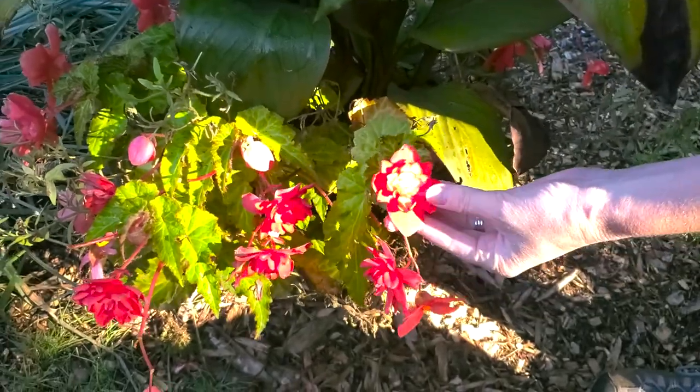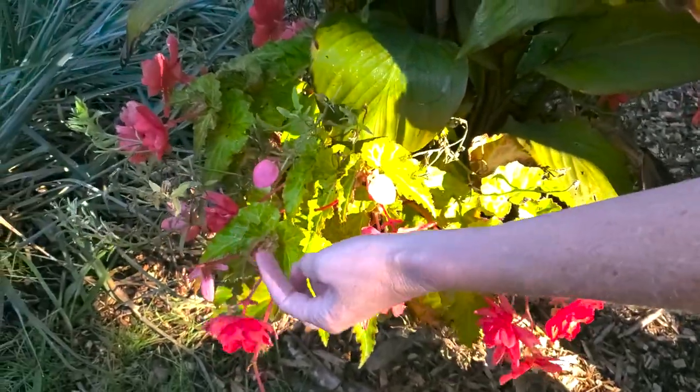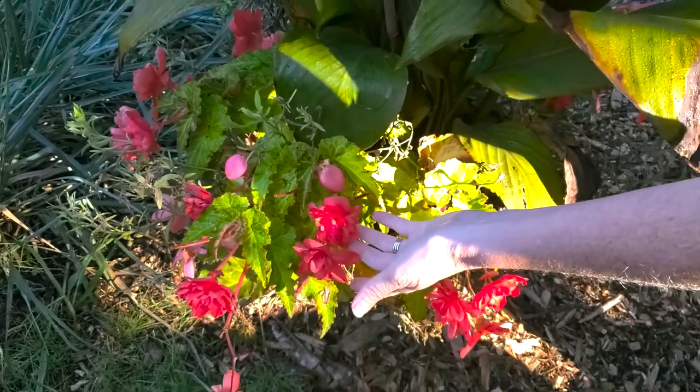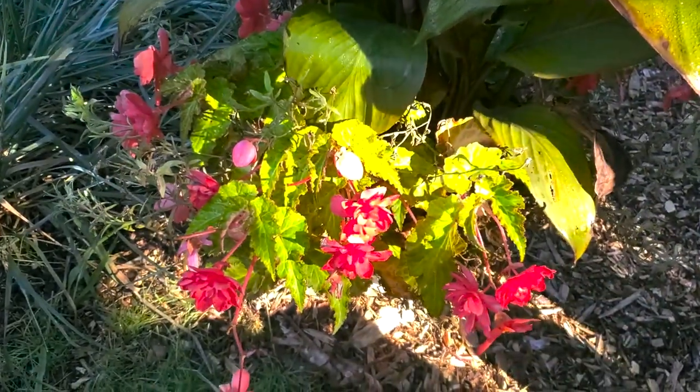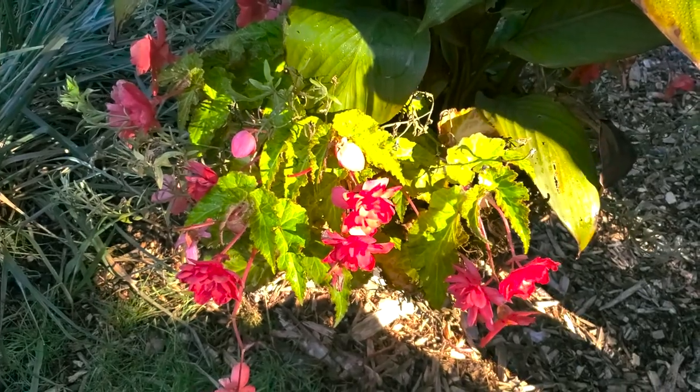Look at that color though — they're still in bloom. They're just gorgeous, we absolutely love this color. The whole plan here is that if it is a tuberous begonia, we'll treat this as a transplant too and then it should be fine.